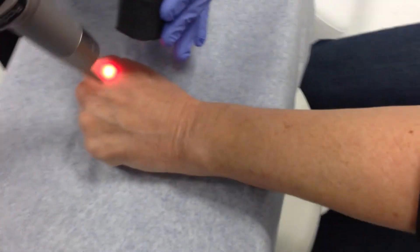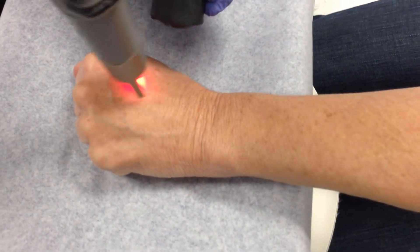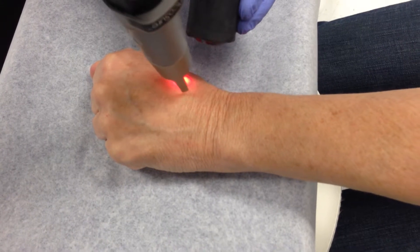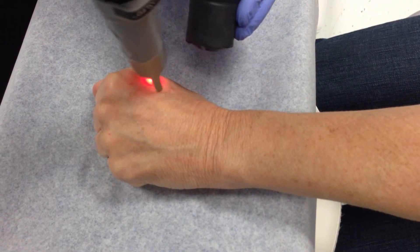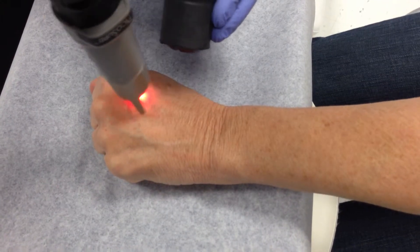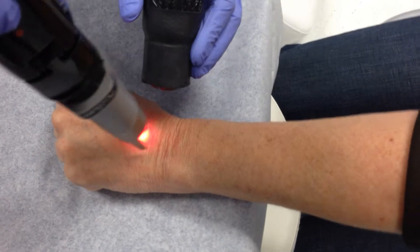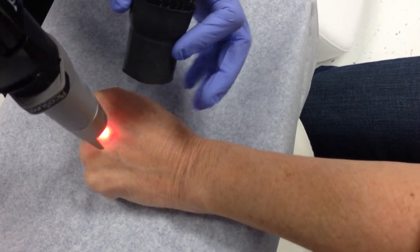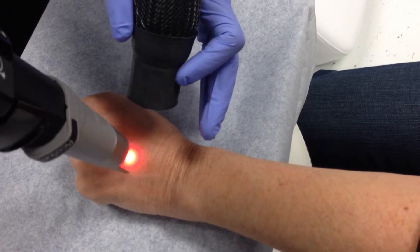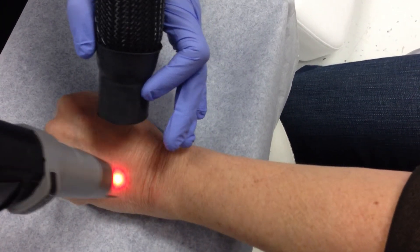As we go, you'll hear some popping that occurs. The treatment endpoint is a little bit of ash coloration to the solar lentigine, and sometimes it takes several treatment passes to get there. Typically for a hand, the number of pulses we lay down is anywhere between 1,500 to 3,000 pulses.